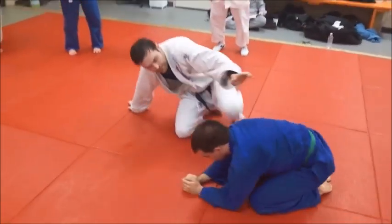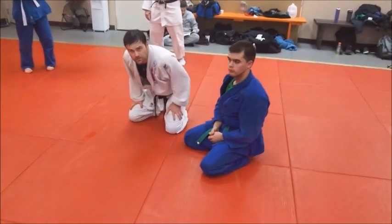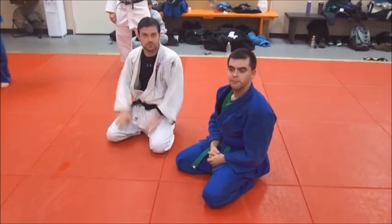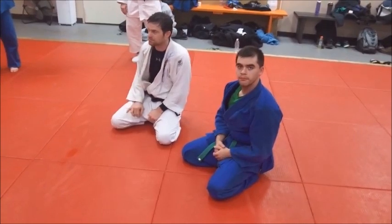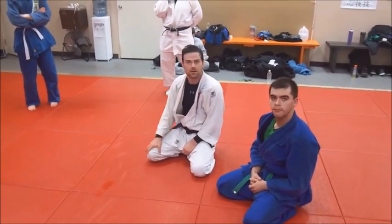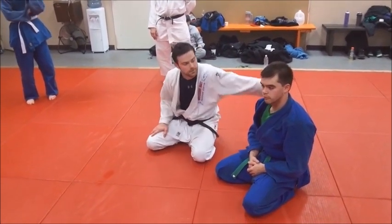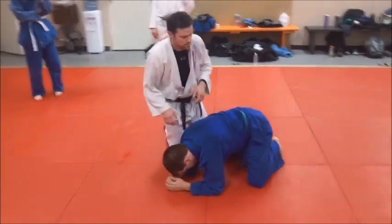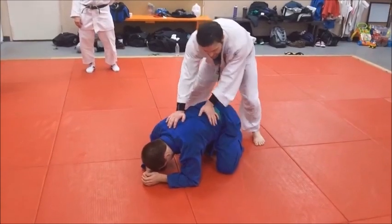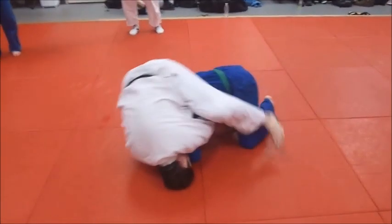That's a rolling sode jime — rolling sleeve choke. A very clever move that doesn't need a fancy name; it's already got one. To get good position, you want to control and set them up. Start with the near leg ride first — that's a key point. You and I were talking earlier about catching control of that leg ride.